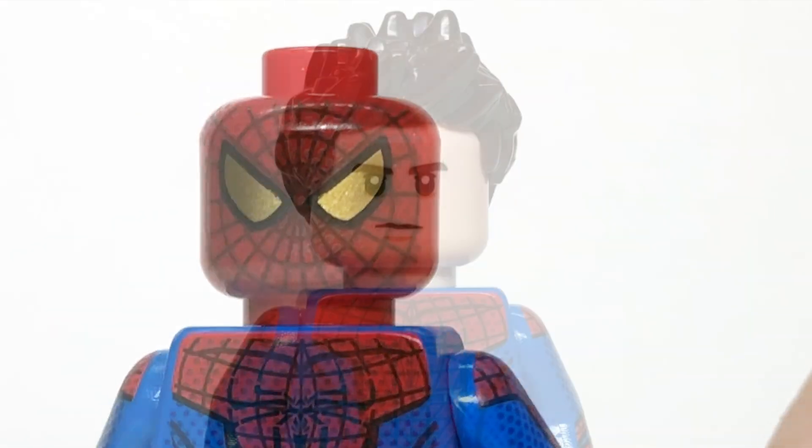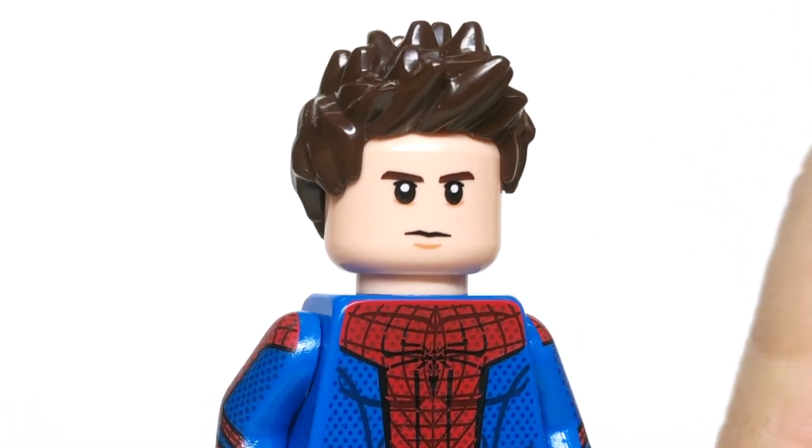What is up you guys? This is Mini Superheroes Today. Today we're going to be checking out the amazing Arachnid custom minifigure from Phoenix Customs.